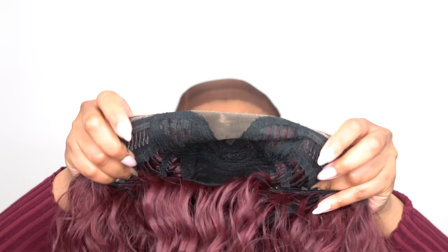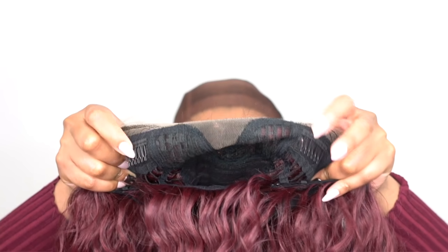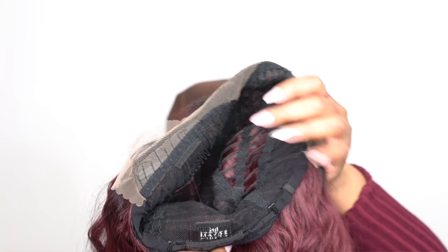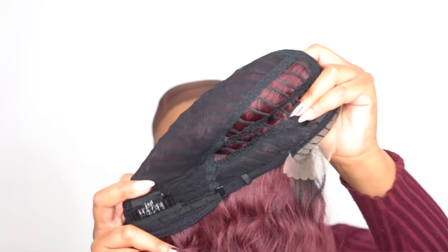In terms of the cap, you get two combs up front, one at the back, and adjustable straps. In the middle at the back it has a stretchable mesh knit material. So the cap is big-head friendly — really, really stretchable. And it's comfortable, very comfortable. I have no irritations or anything like that.